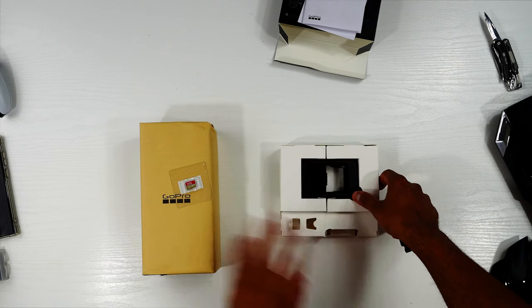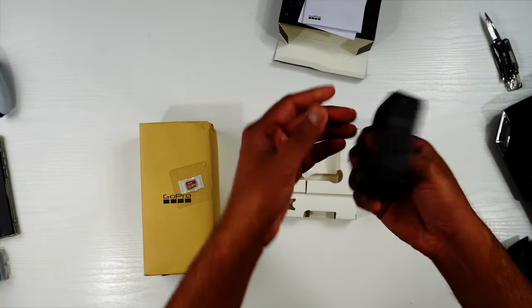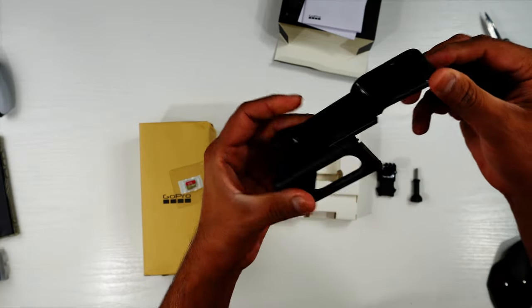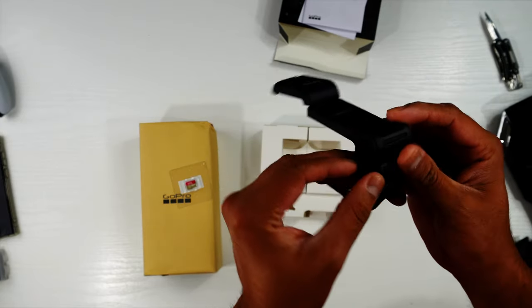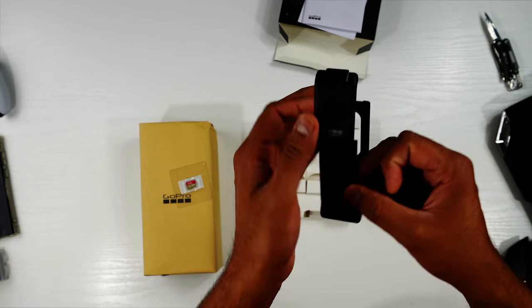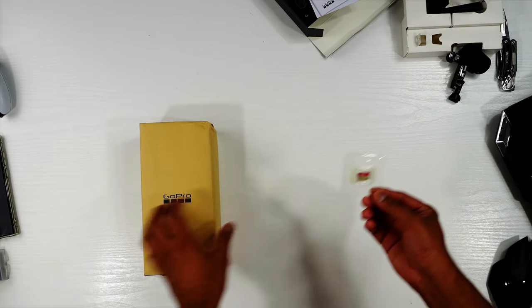I'll put everything to the side so you can see clearly. This is the media mod — it has a power button on the side, a mode button, and you can just slide your GoPro inside. It has a built-in mic, a charging port, and you can separately attach an external mic or external light in here as well.